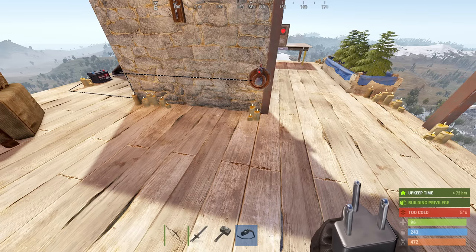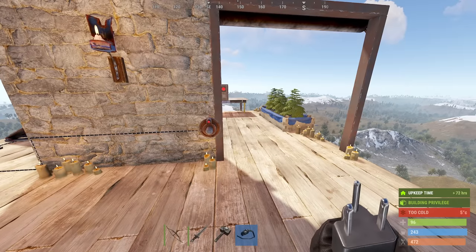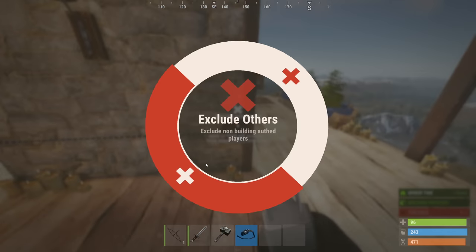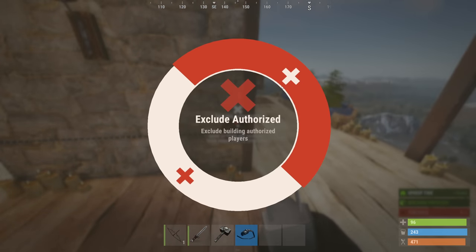If you want to change it so that it raises for enemies or people not authorized on the TC — for instance, if you have this door in front of an auto turret, shotgun traps, or something like that — just hold E down on the sensor and select 'Exclude Authorized'.